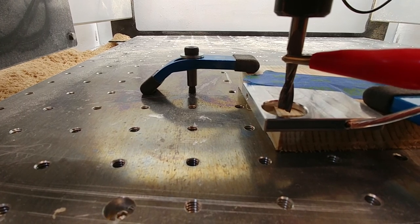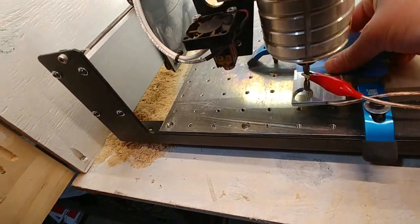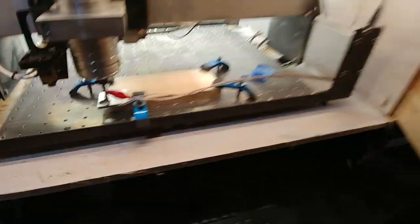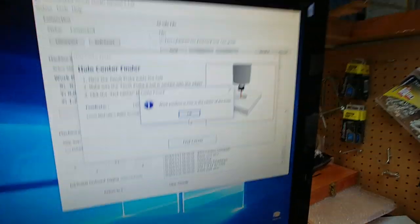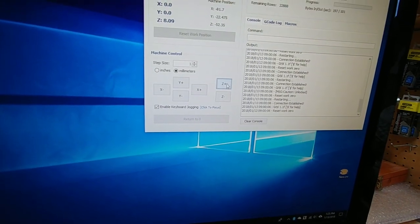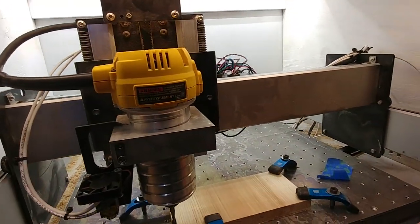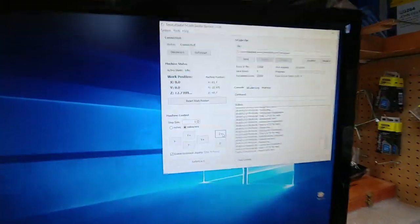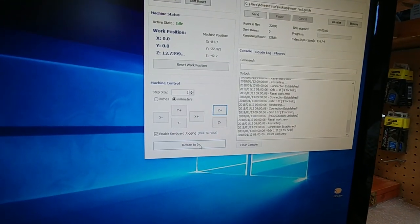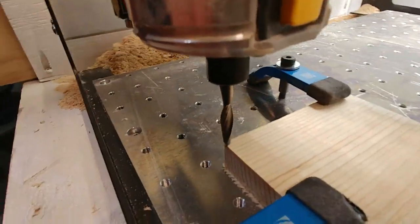When it's all finished, it returns back to where it believes the center is. I'm going to pull the tape, get rid of that, go back to the software, close out, raise the tool out of the way, take the clamp off, pull the piece. And in the software I'm going to go ahead and tell it to return to zero. And there we are on the corner of the work piece — perfect all the way around.